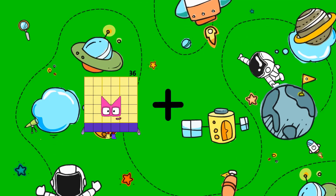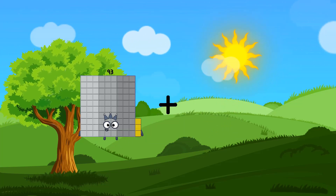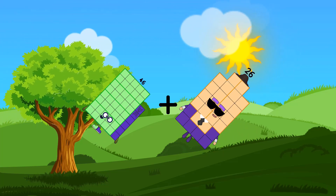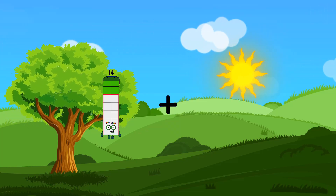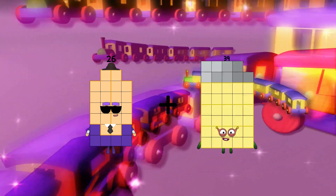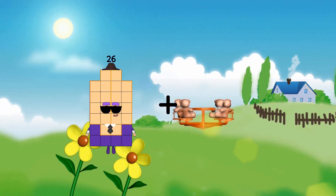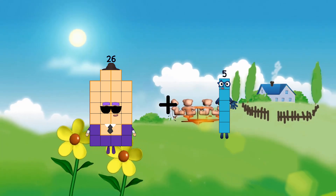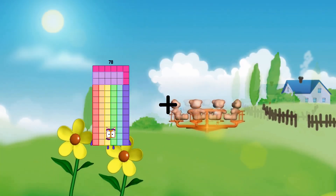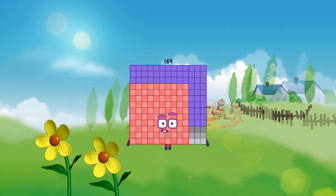36 plus 15 equals 96 — no, equals 51. 46 plus 36 equals 82. 26 plus 39 equals 55. 46 plus 5 equals 31. 78 plus 91 equals 151.